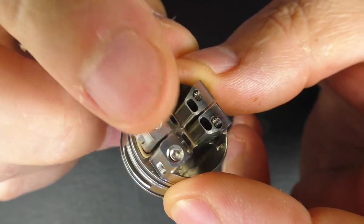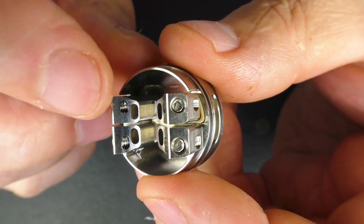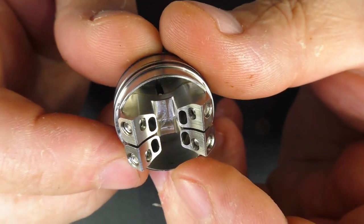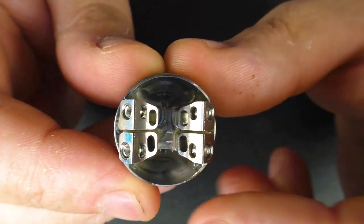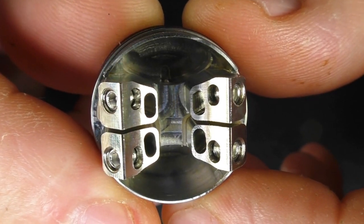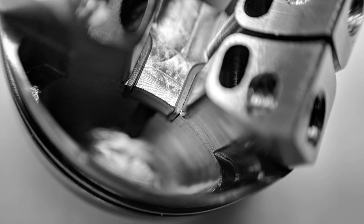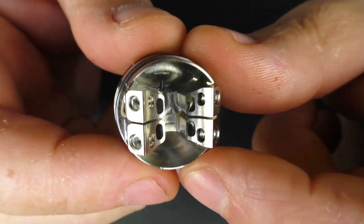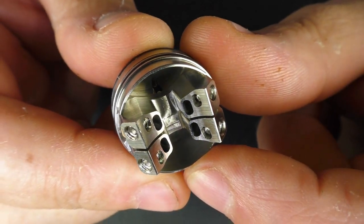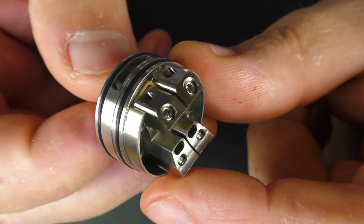You've got your Allen key and your grub screws, and you pin your wire in position. The really clever thing is that when you put your wire through there, there are holes down below as well — you don't have to cut the legs to size, they just pass down through those holes, and it's really well done. When squonking, juice comes out both sides into the well, which measures about 13 millimeters from the base up to where the air holes are, so you can squonk hard with this one.